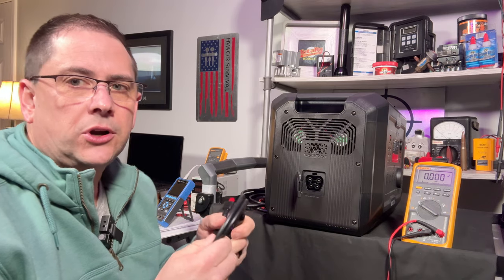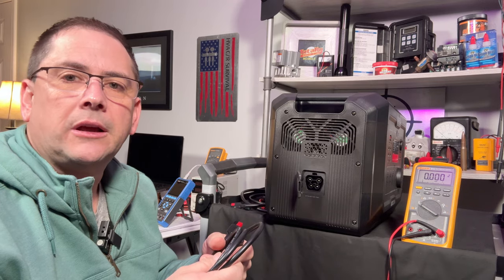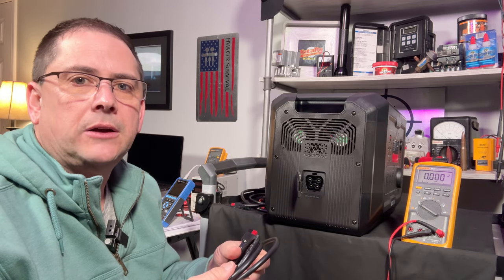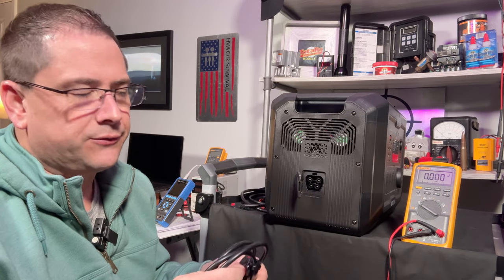If you do the basic math, 10 amps times 12 or 13 volts gives you only around 100 to 120 watts of charging speed. With 2,048 watt-hours, it's going to take a while to charge up that way. But if you're traveling, it's essentially free power.